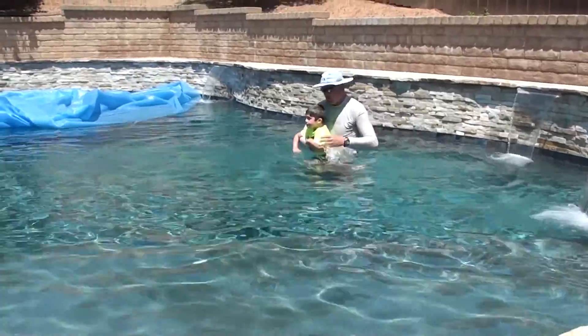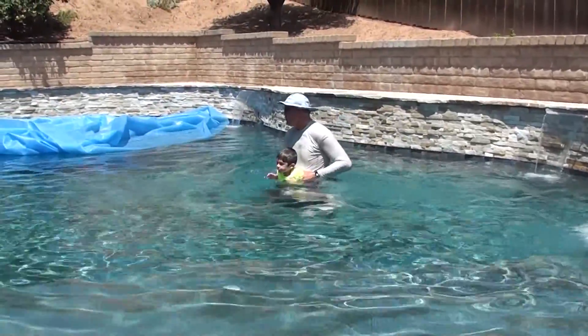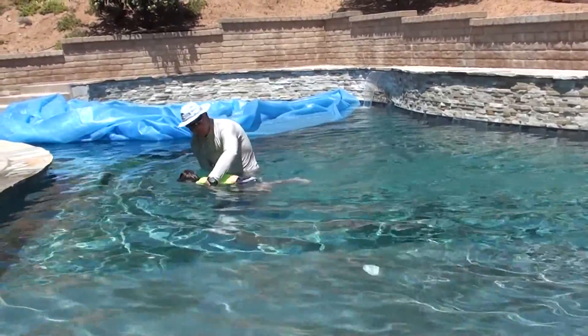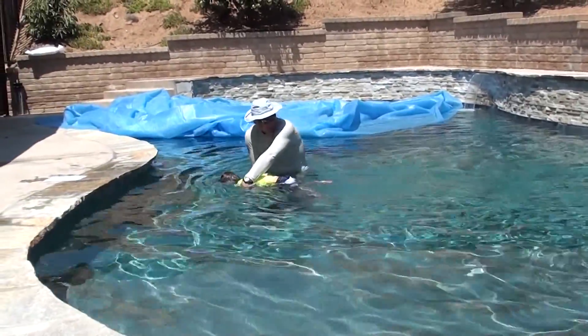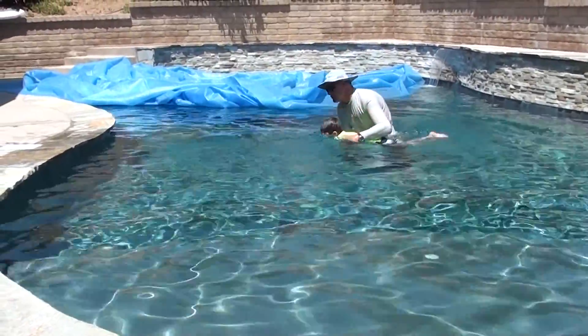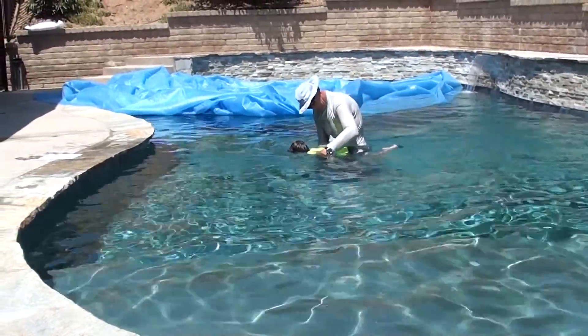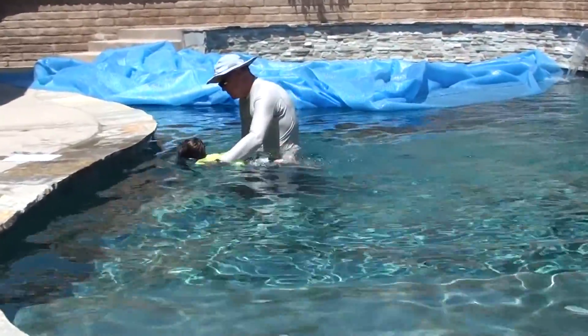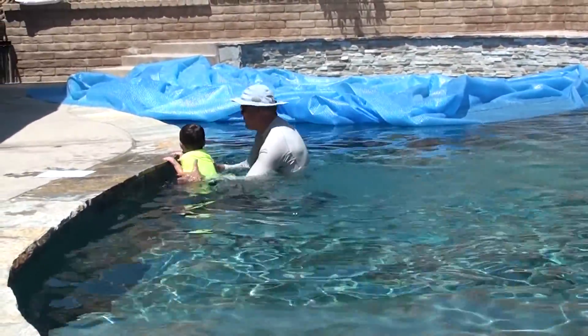You're kicking — I've got 50 feet to go. Ready? One, two, three, kick. Kick, kick. One, two, three, kick. One, two, three, one. I've got a kick. I've got a kick. You've got it.